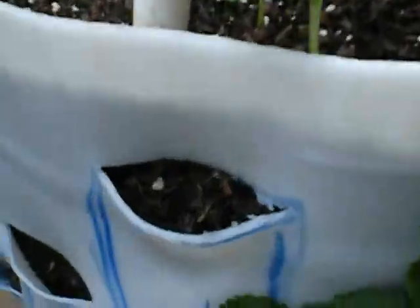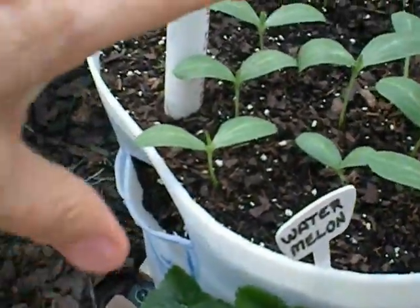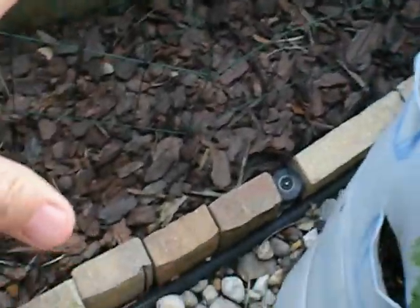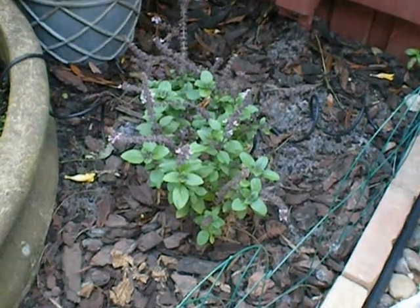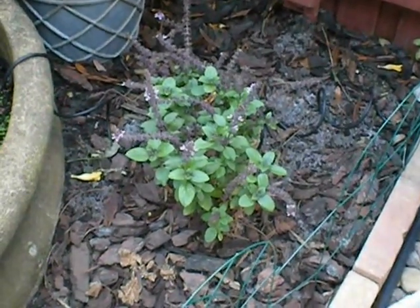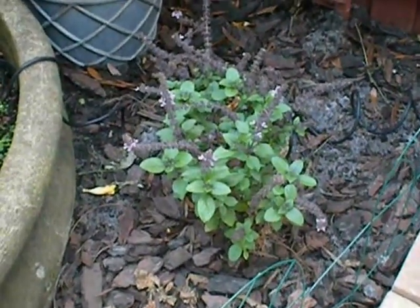And on the top we have watermelons on this half and cantaloupe on this half. What we're thinking we're going to do is drape them over the side and just let them run over here on the ground. We also have some African blue basil planted over here and we're hoping to attract some bees — African blue basil is a really good pollinator, or at least it's supposed to be.